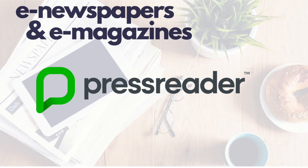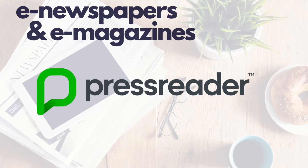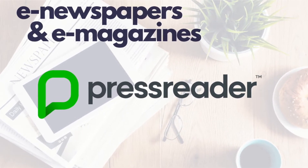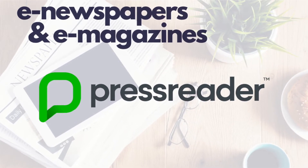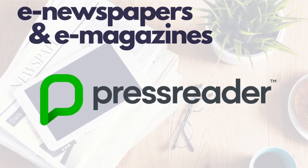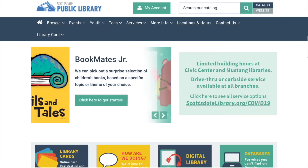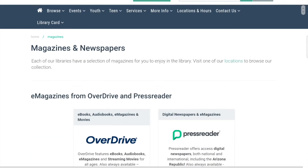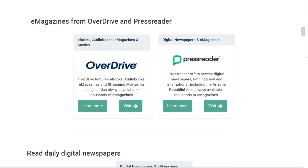Did you know you can access all kinds of different newspapers and magazines digitally through the Scottsdale Public Library? Today we'll look at PressReader — an app that has newspapers and magazines from all over the world and in many languages. You can also find American newspapers, including the Arizona Republic. From our homepage at www.scottsdalelibrary.org, go to Browse and then Magazines and Newspapers. Many popular magazines are also available through the OverDrive and Libby apps through our Greater Phoenix Digital Library.